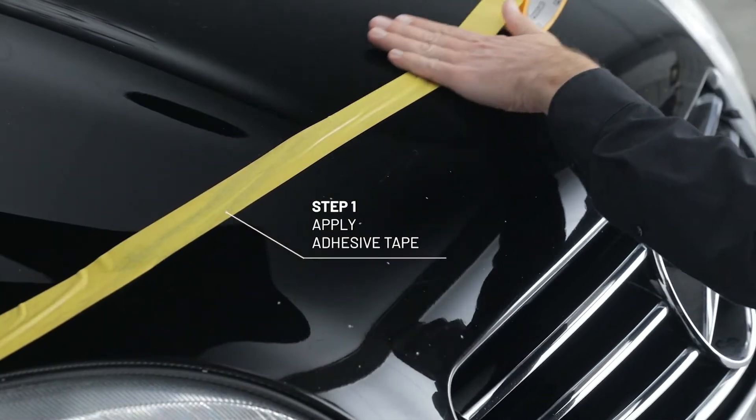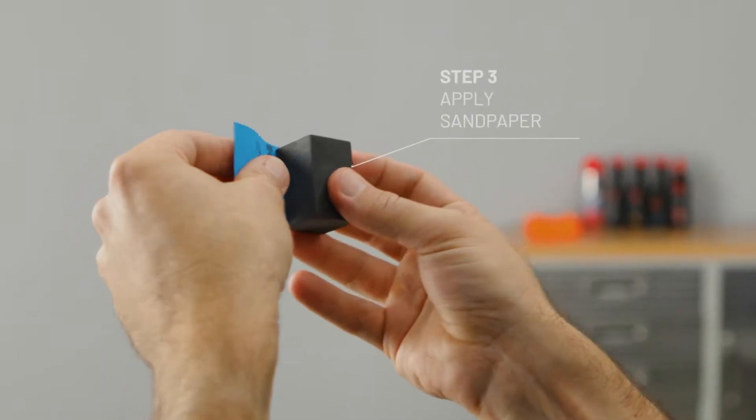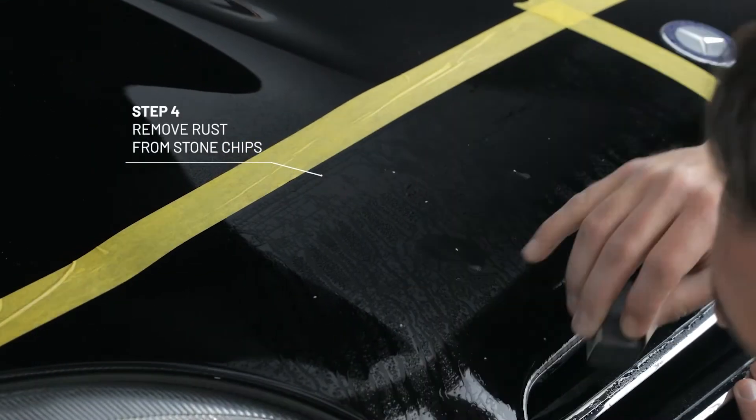First, apply adhesive tape around the damaged area and moisten the paint. The following step is necessary only in case of rust in the stone chip. Apply the sandpaper — use only light pressure to remove the rust from the stone chip.